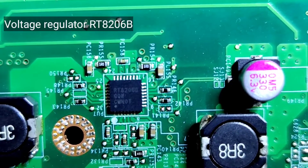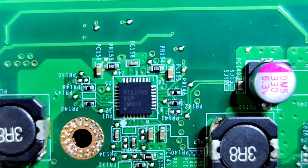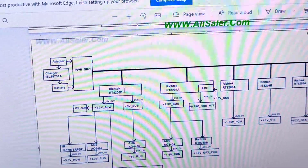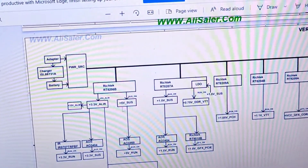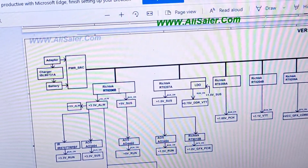This is the voltage regulator RT8206B. Based on the schematic, this is the first voltage rail that is going to be on.